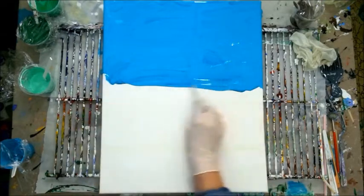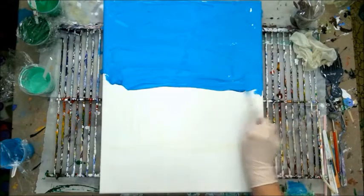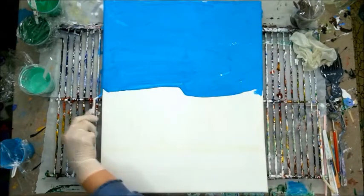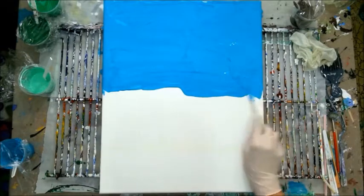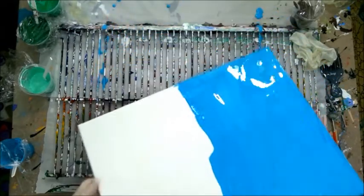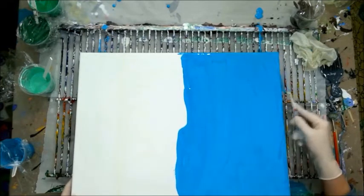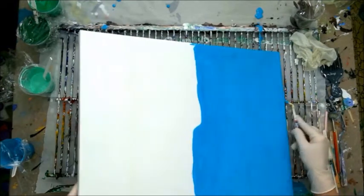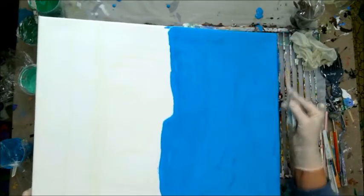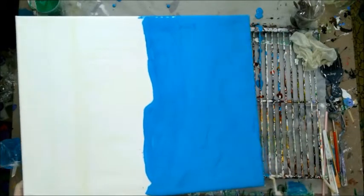I want to make sure I get paint all the way down the sides because I like to think that anybody could hang this anyway, without a frame. I've got to get some blue up top because it's hard to see if it's flowing over there. I kind of started to, but I could pour a little bit up there and get it spread over that part. I might leave it sideways too.